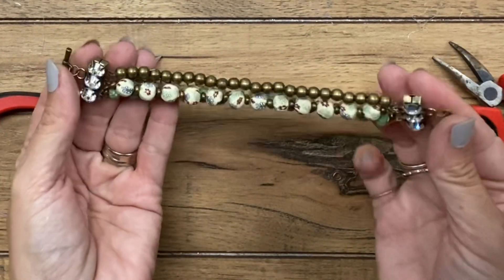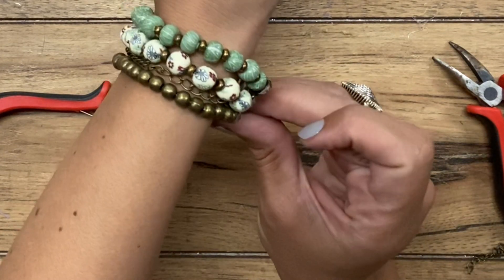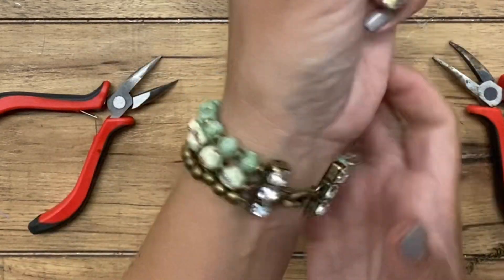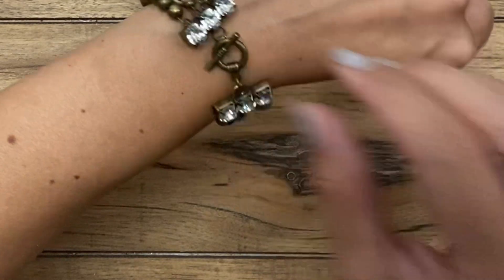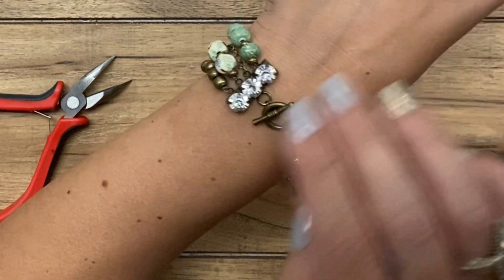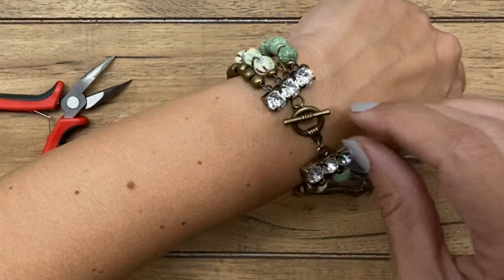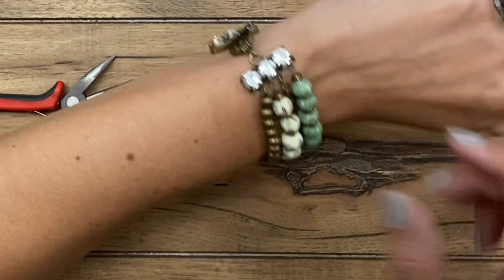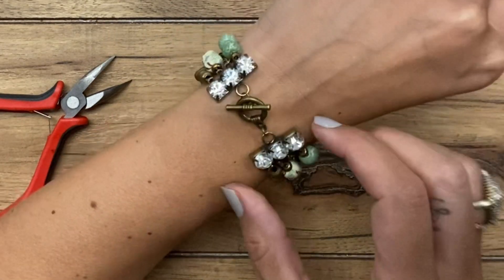There we have it. You can see that if I put this on — the bar of the toggle clasp goes through the ring like this. Normally people don't want to see the clasp part of their bracelet, but with a decorative toggle clasp and these rhinestones, that actually becomes more of a focal point versus just the beaded strands. So as it spins around on your wrist, you don't have to be concerned that the clasp is showing, because on this particular bracelet the clasp is really cute.